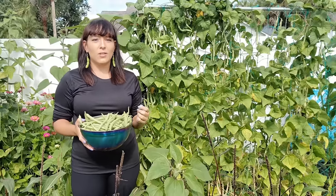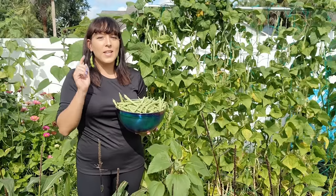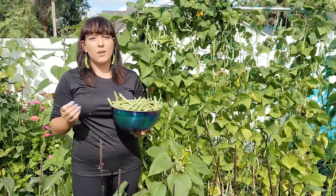I will discuss cultivar selection, how and when to sow the seeds, and when to harvest the pods. Green beans are by far one of the easiest crops you can grow. They produce an abundance of pods in about two to two and a half months from seed with very little care or attention. Therefore I recommend this crop to all beginner gardeners.